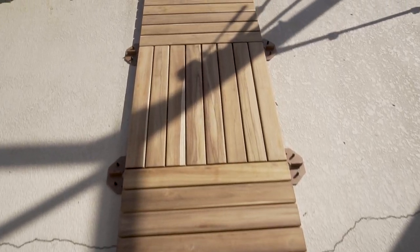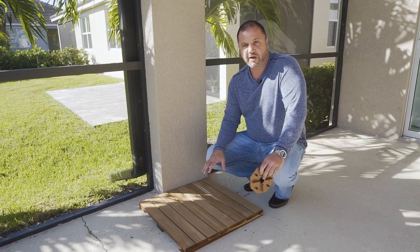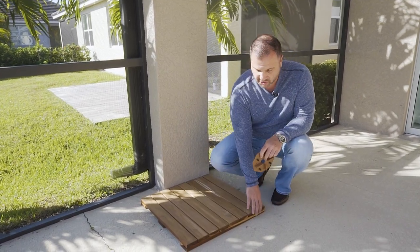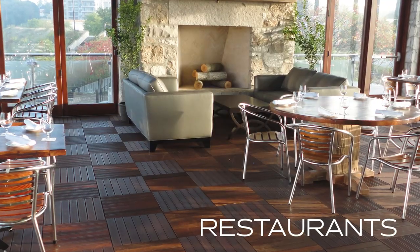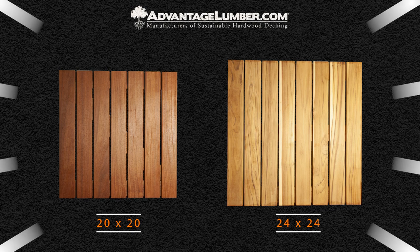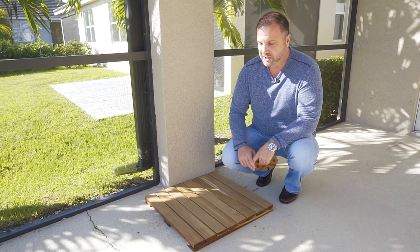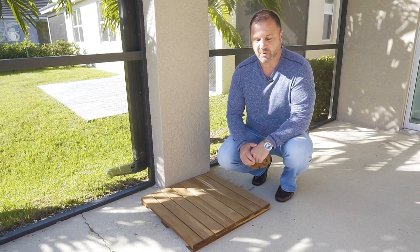One of the coolest products we make at AdvantageLumber.com — these deck tiles are 24 inch by 24 inch. These are actually a commercial grade tile we use in a lot of restaurants and rooftops. We also make a 20 inch by 20 inch deck tile for residential applications, but there's nothing stopping you from using the 20 inch for commercial or the 24 inch for residential. It's really just aesthetics — what size you want to see in your patio.